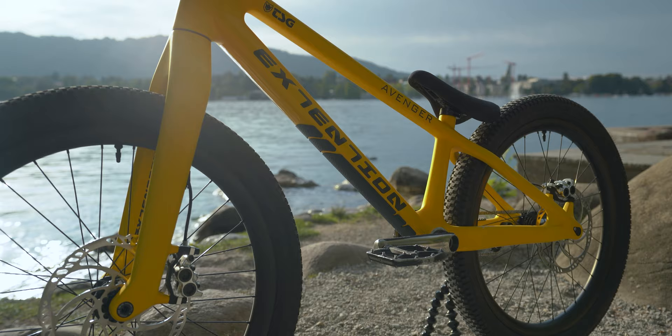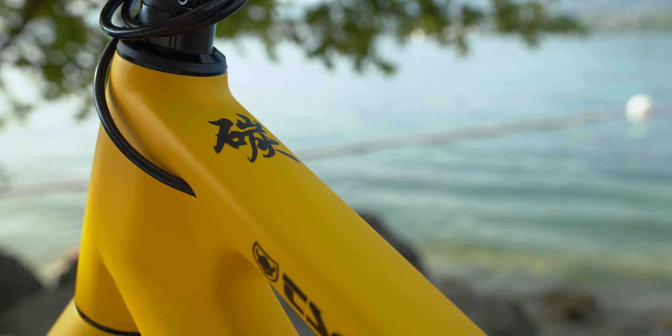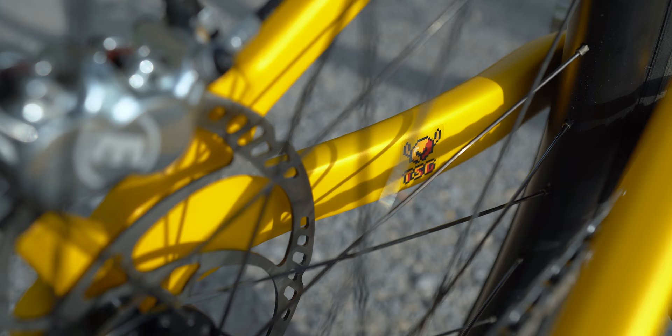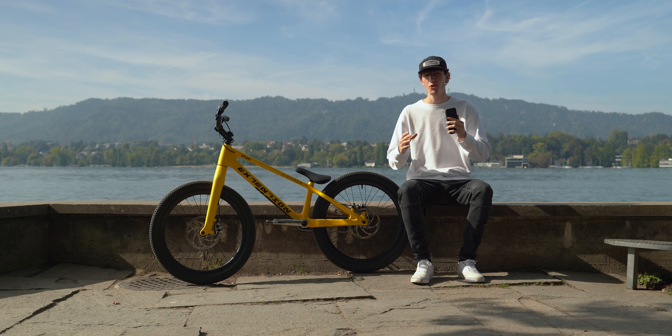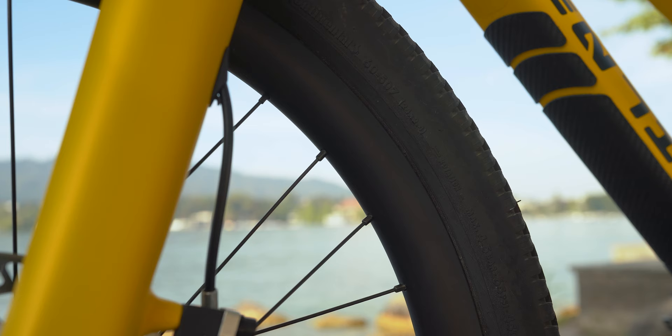Let's start off with the frame, which is the Extension Avenger in this beautiful yellow color. This is their carbon frame, so in comparison to my old bike it's like two kilograms less, which is definitely noticeable while riding. One thing I really like about this frame is the geometry — it's one of the shortest bikes out there, which makes it super playful. For someone like me you might think that having a short bike isn't ideal because I'm pretty tall, but I'm compensating for that with the stem and the handlebar, which we'll get to in a second.